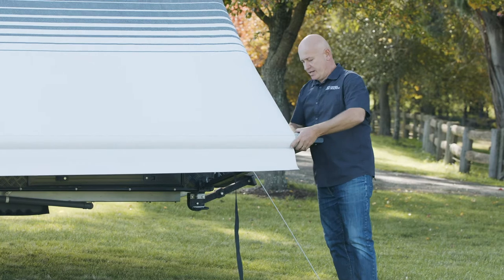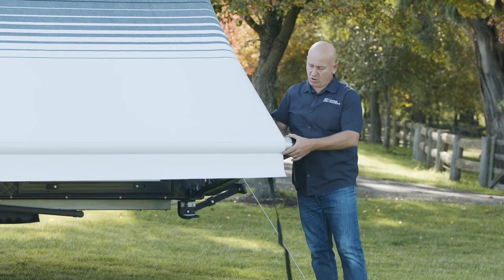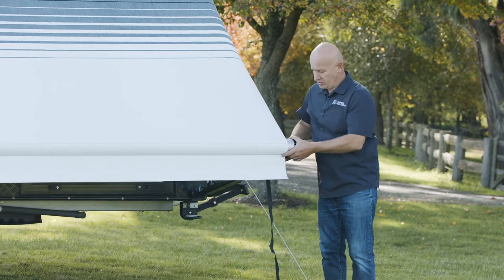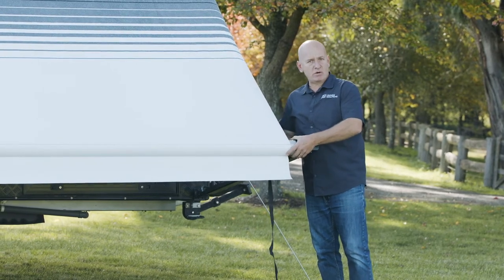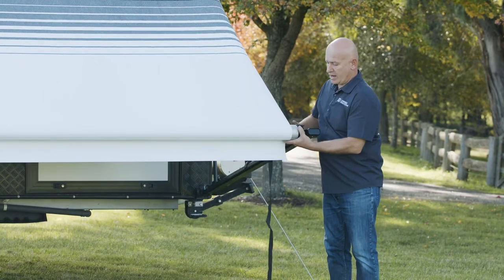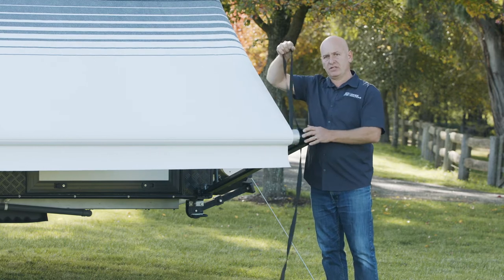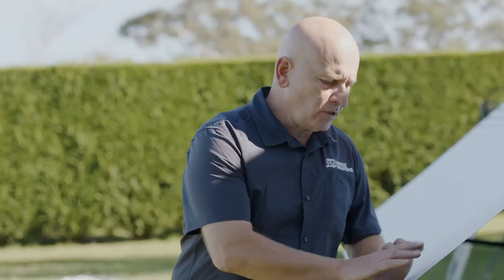At this point we need to bring that strap to 12 o'clock. If you've gone over, you need to release it to come back to that 12 o'clock position — release that mechanism, go up, and then by hand bring that down so the strap sits at 12 o'clock.